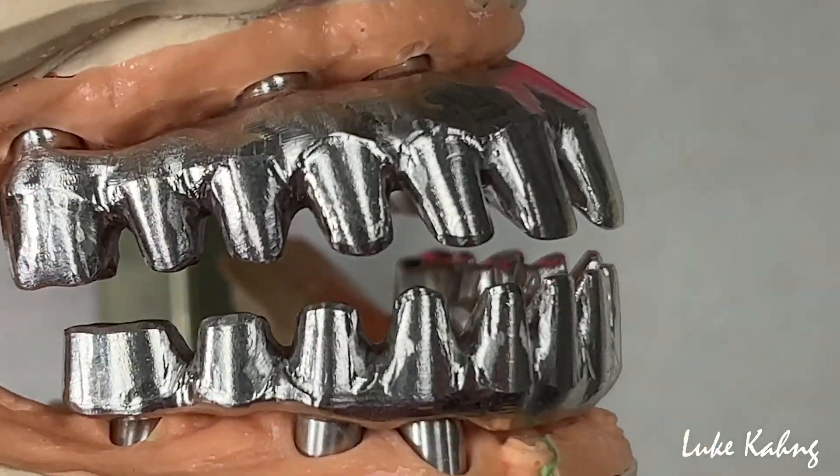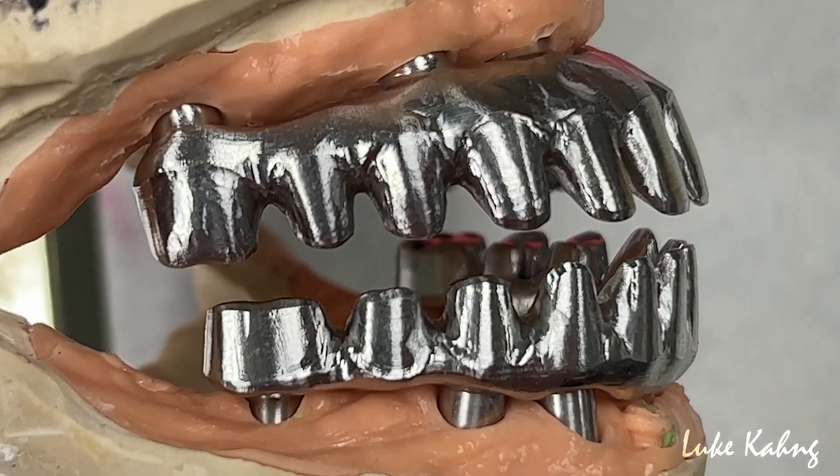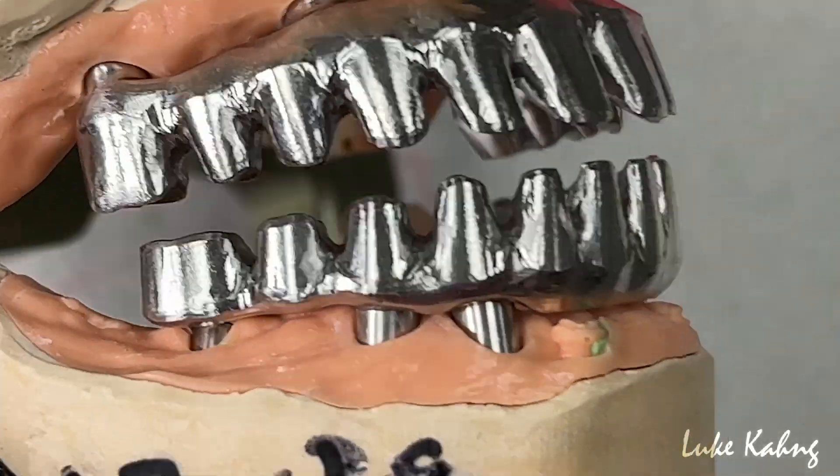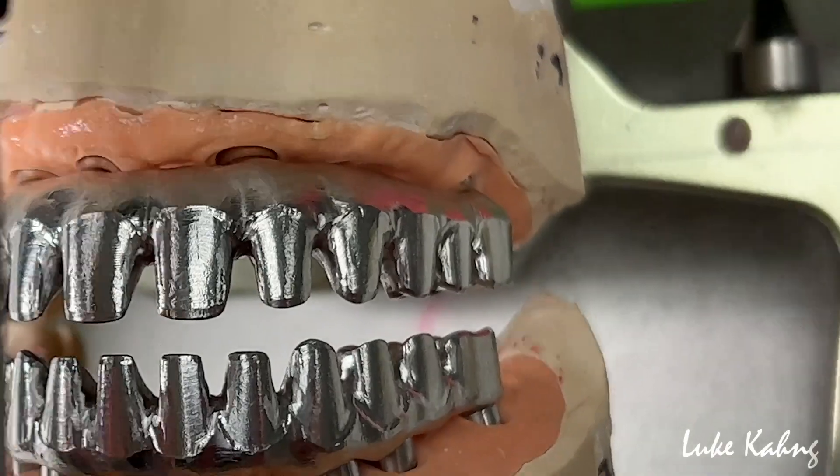So still we have a room for the final. It's a 4mm room for the occlusion contact, or 6mm — that's what I like.